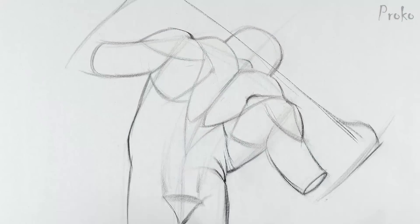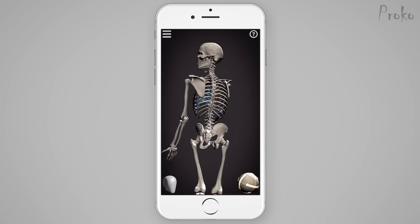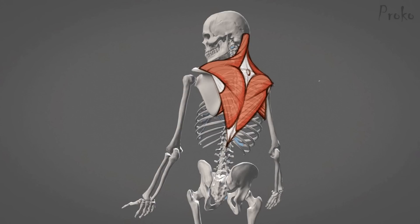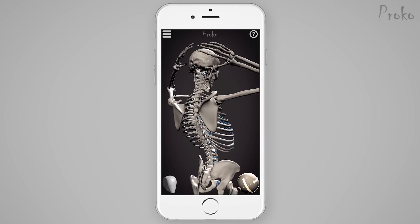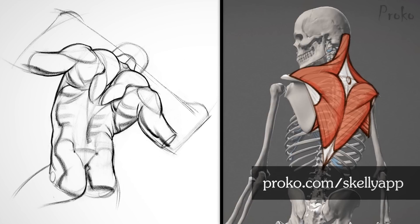Your assignment is to do quick sketch drawings showing the motion and form of the upper back. For the second bonus part of this assignment, pose Skelly using the Skelly app, then invent the muscles on top. This is a true test of your knowledge because you have no reference to work from — you have to invent the forms based on what you learned in these lessons. You also have to make sure you position the scapula accurately, thinking about the limitations and accuracy of your poses. You can get the quick sketch drawing reference in the link below and the Skelly app at Proko.com/Skelly app.